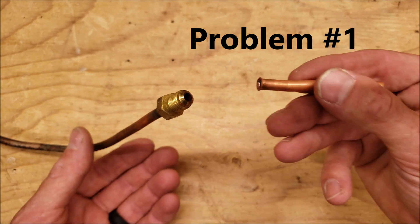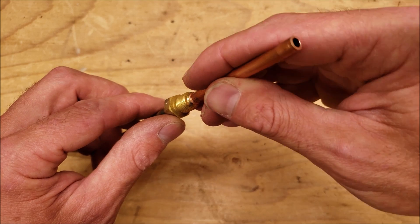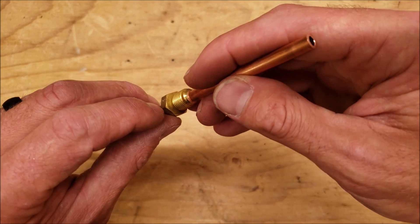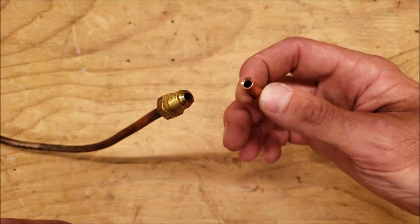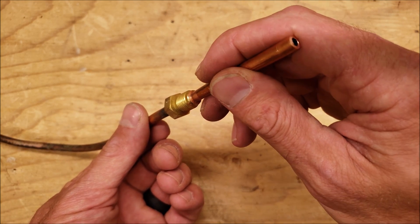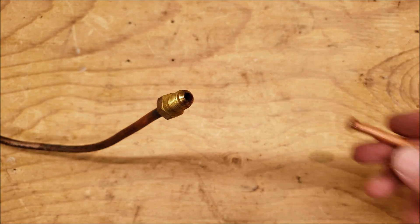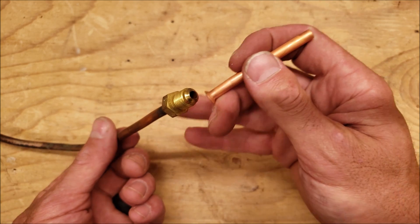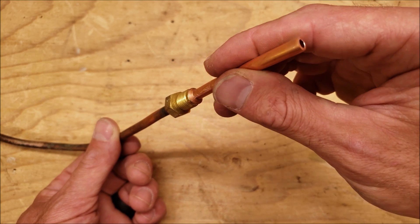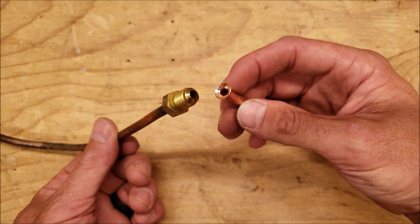Problem number one is when you have a flare that's just not big enough. Here's the flare face on the adapter — you can see we're not covering enough of the surface area of the flat part. This flare is way too small and just not good enough. Here's a slightly better one, but it's still not taking full advantage of the flat surface. This one right here is very big and takes advantage of the full surface area, making good coverage. That's what you're looking for, and you also want to make sure it doesn't have any cracks.